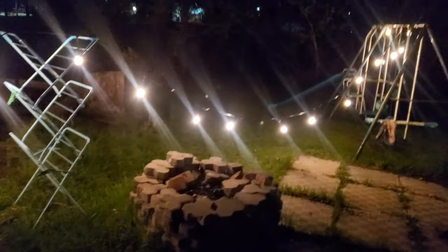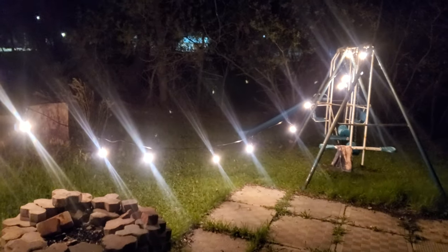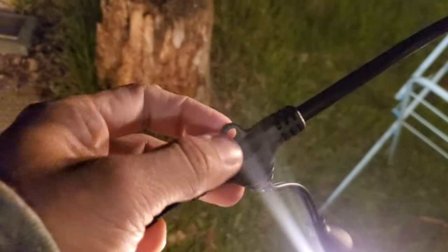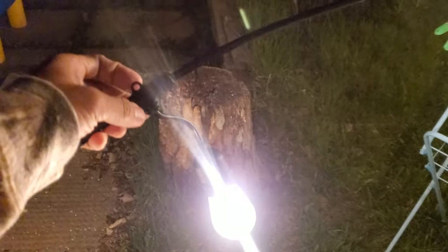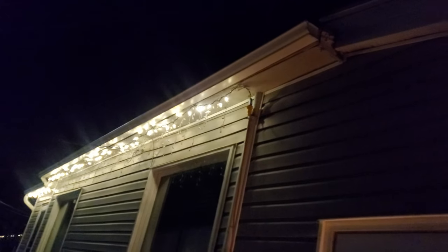That's a long cord with a red light. Each socket has a distance of 2 feet. Each socket also has a hole — for example, if you want to install this on your roof, you can just hook it on a nail or any hook, and surround the roof of your house with this LED strip.